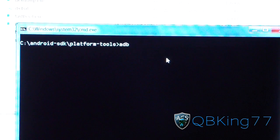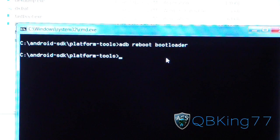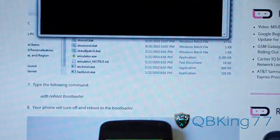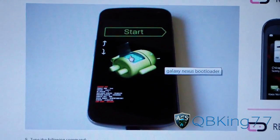Now just type 'adb reboot bootloader'. Make sure that you have USB debugging checked and your phone plugged into your PC. Hit Enter and it should reboot your Galaxy Nexus into the bootloader screen. The bootloader screen should say 'Start' — that's what it looks like.